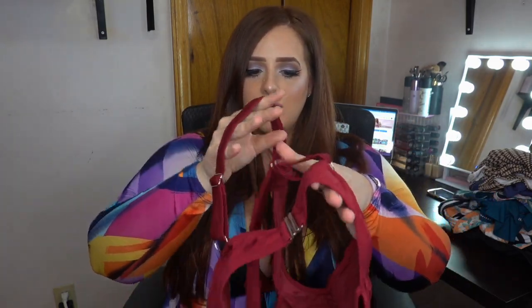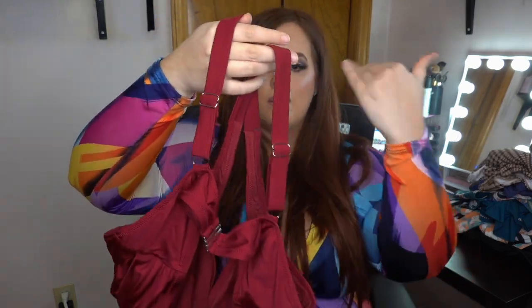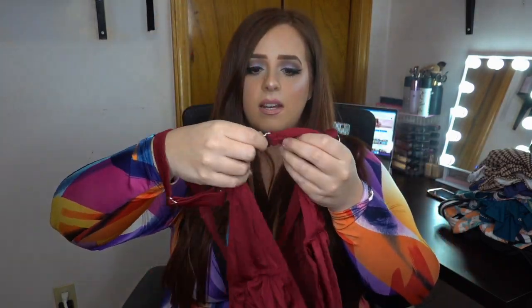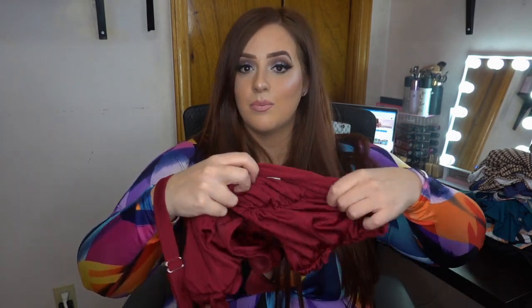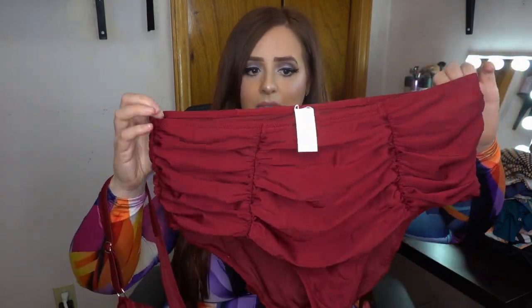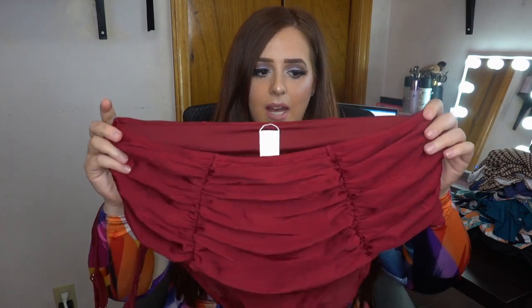We definitely need that bra strap that won't be flimsy or snap. The back goes in a racerback style — it's a crisscross at the back, and then there's an adjustable clamp. You can actually remove it too. So that's the top.